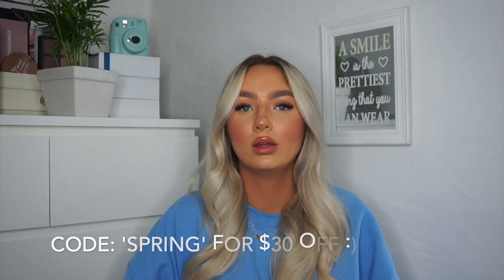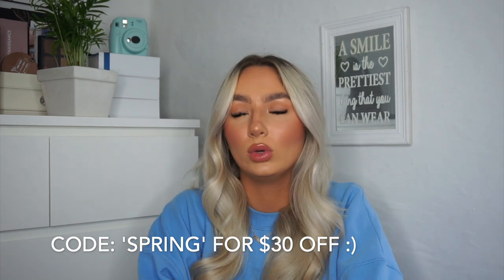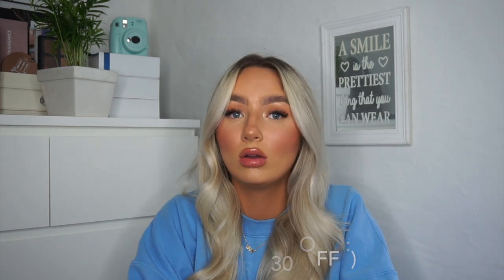Shipping was really quick — I had no hassles. I think it was two weeks maximum for the shipping. Everything was well wrapped and protected, the strap and the bag were separately wrapped. Customer service was brilliant — every time I messaged they instantly replied and were very helpful. I also have a discount code: it's just 'spring' — I'll leave it on the screen — which will save you $30 off.